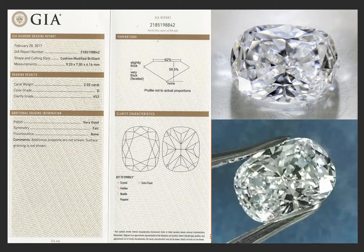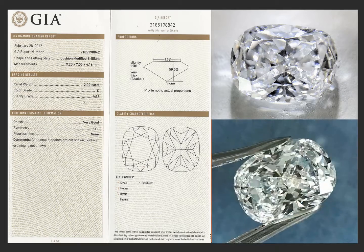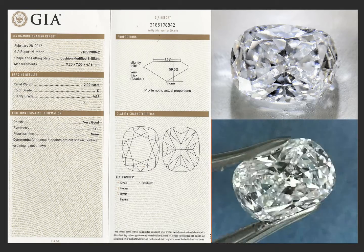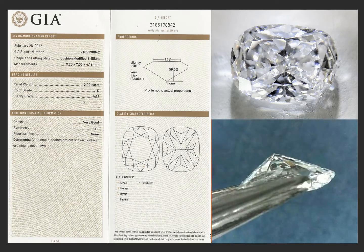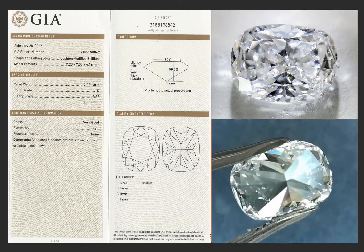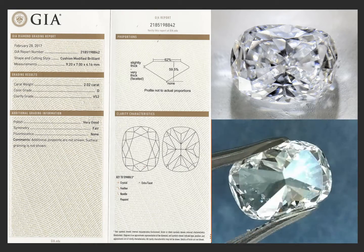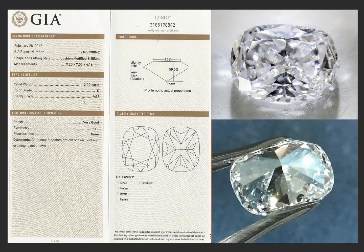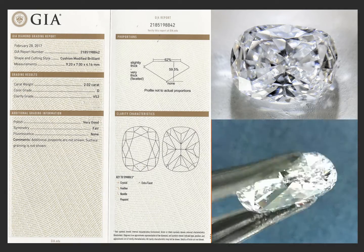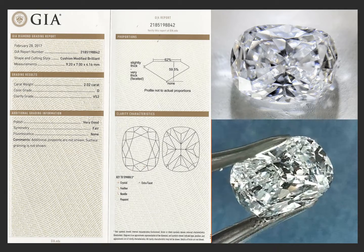This is a very pretty, completely colorless — the highest color you can get — D color, and VS2 clarity rectangular cushion cut. It's just stunning. Very good polish and fair symmetry. They gave it fair symmetry because it's not technically perfectly cut, but the stone has a huge face-up. It's a very, very pretty stone as you can see.